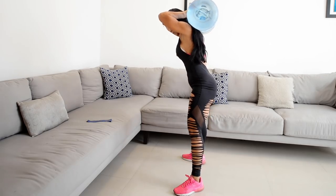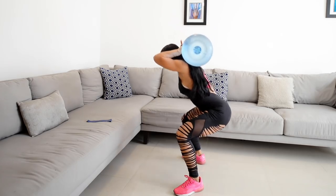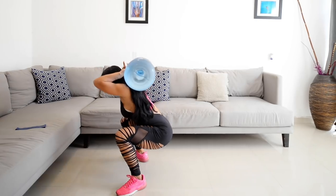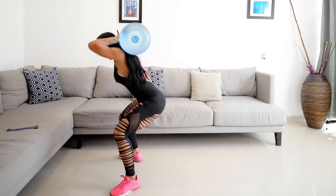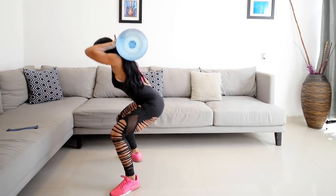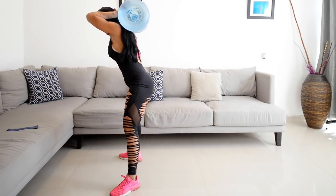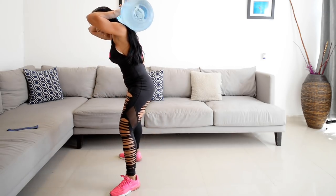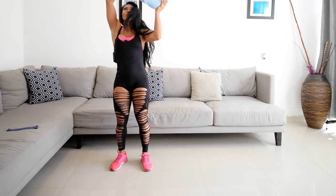Ocho, nueve, diez. Vamos, cinco más: once, doce, trece, catorce, quince. Ya sacamos 15. Vamos a bajar nuestro garrafón con cuidado.